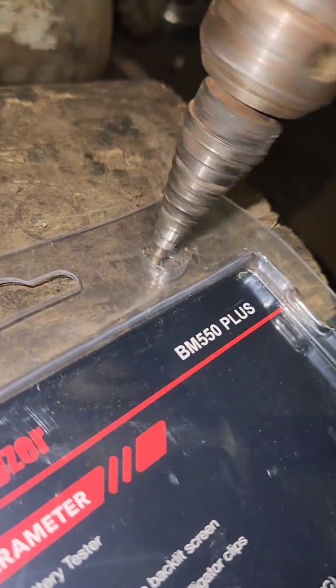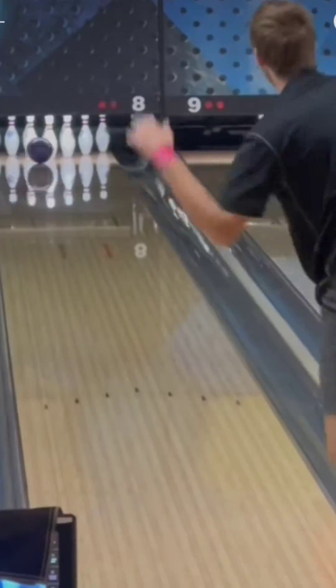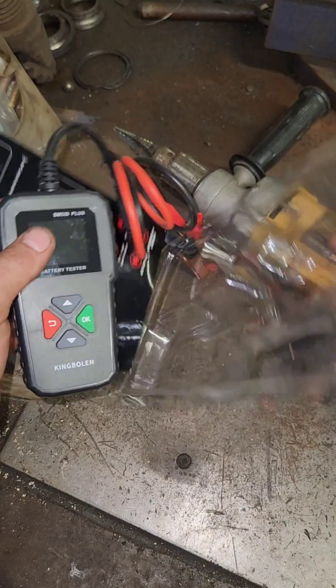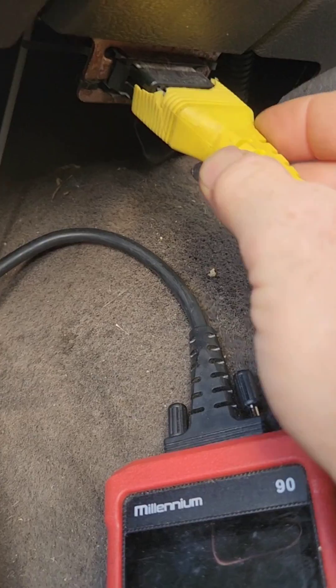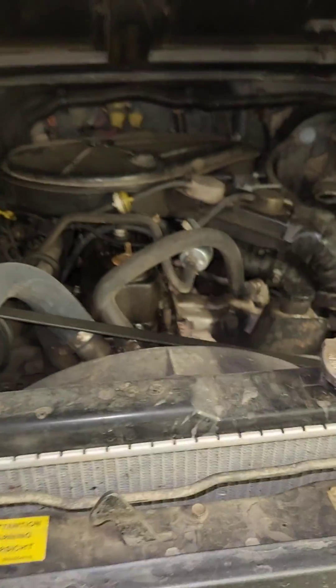It's product testing time. We're testing out the BM 550 Plus, a battery analyzer brought to you by King Bolin. Not only will they kick your ass in bowling, but they're pretty good at battery analyzers too. They even build code scanners — I've got one at home, works great. Today we're checking out the performance of these battery analyzers.